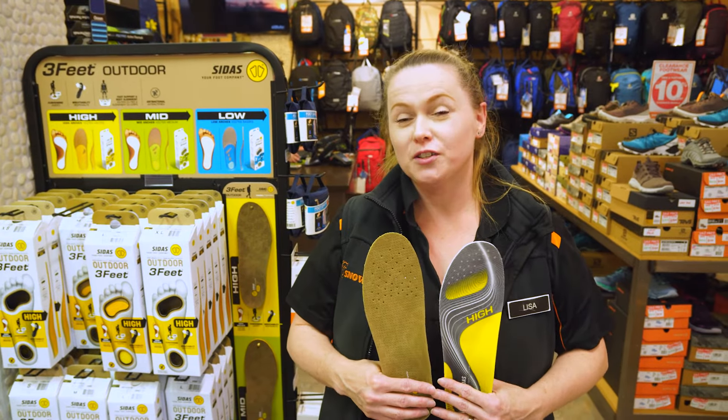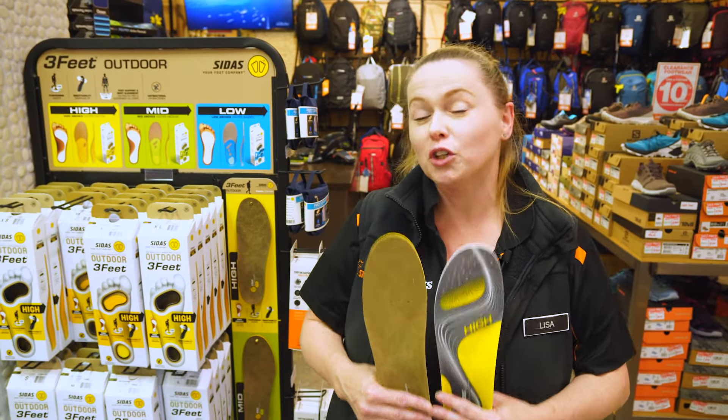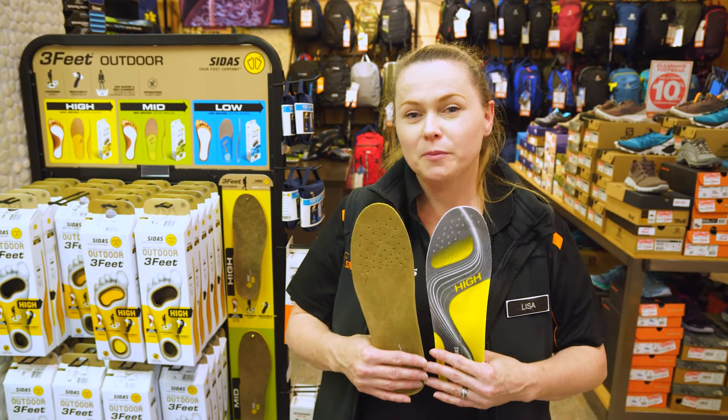We do provide an in-store fitting service at our Keswick store. However, if you're purchasing them online, refer to the measurements on our website.